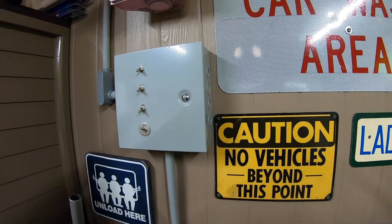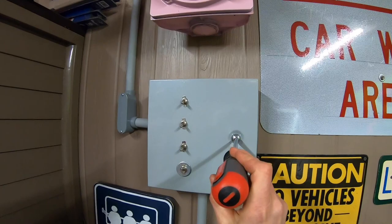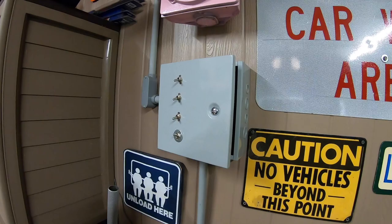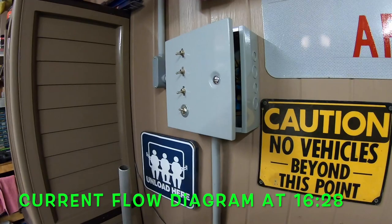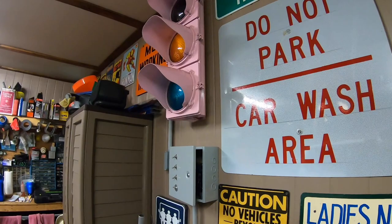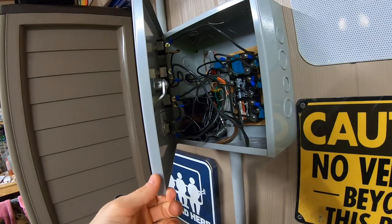To get into the box you need a giant flathead screwdriver — twist it open and she opens right up. If you're planning to do this project yourself I'll do my best to explain it, but for seriously critical wiring and electronics questions I can only help so far. A lot of this was trial and error, a little bit of luck, and I had some electrician friends come in to help.